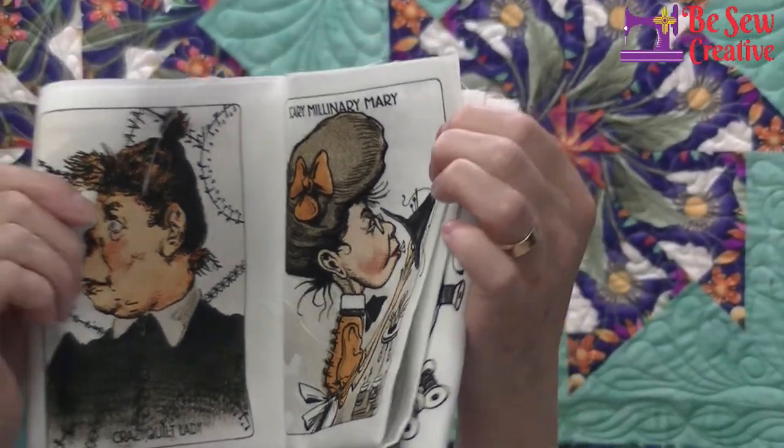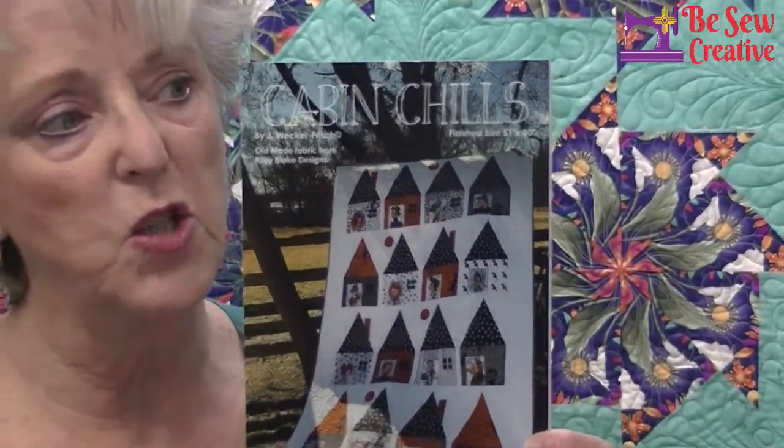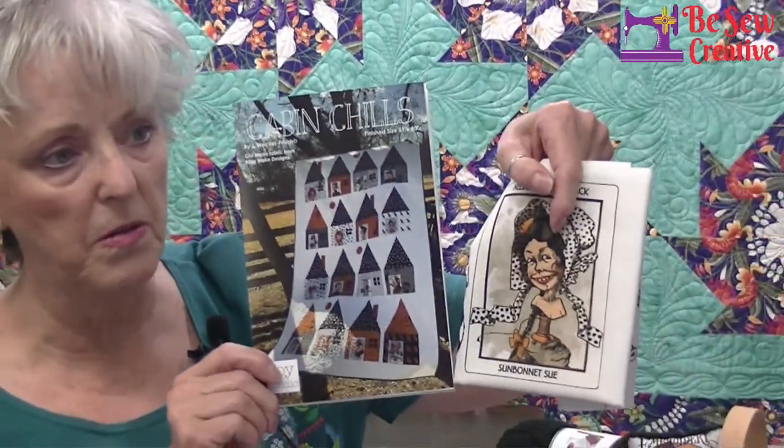I want to show you what I did with these because people look at them and go, 'What are you going to do with these?' First, let me show you the pattern the designer came up with — each one of these little people is inside a little house. I think this is the cutest quilt I've seen to use little bits of a panel.